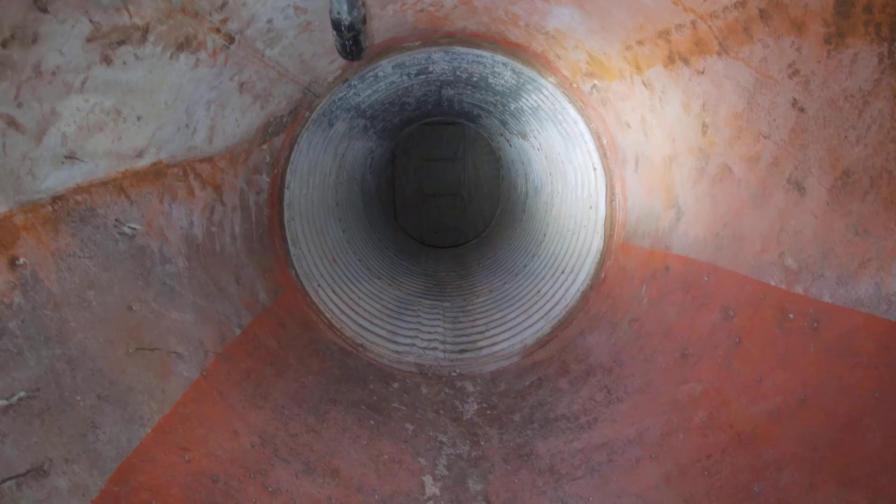Alright, so I'm going to transition. I'm going to grab the ladder. Alright, so I'm standing at the bottom.